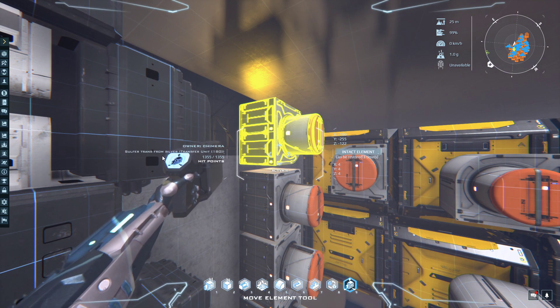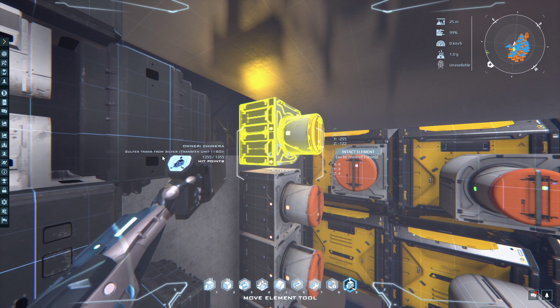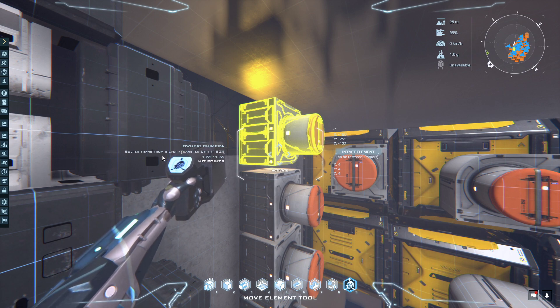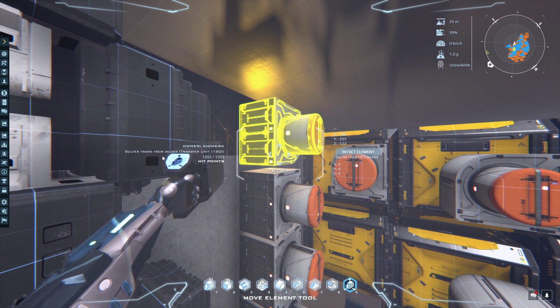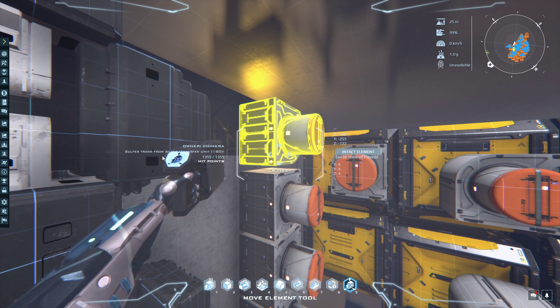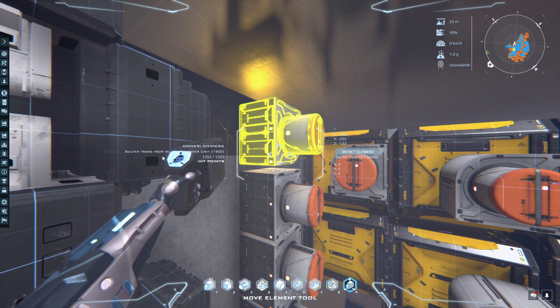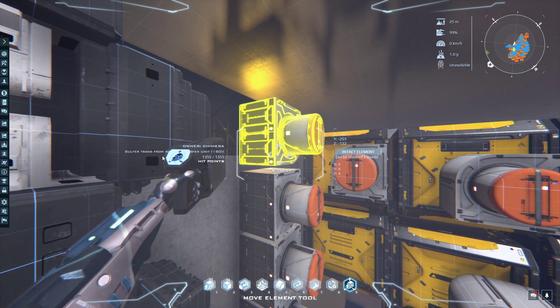As a byproduct when you purify silver ore — pure silver goes into the pure silver container — it also makes sulfur. If you don't transfer that byproduct out it will clog up your system. You can link from the container to supply something that uses sulfur, but if you're not purifying enough silver you'll run out. So it's better to have dedicated sulfur refinement and simply take the byproduct out of the silver and put it back into the main sulfur container.